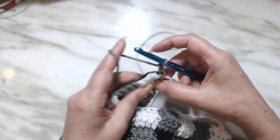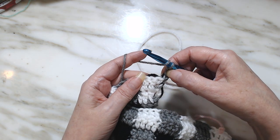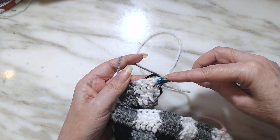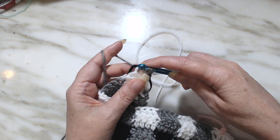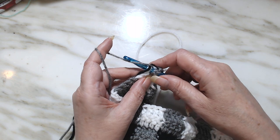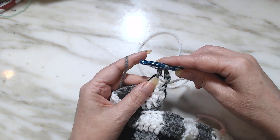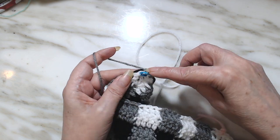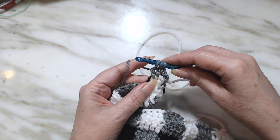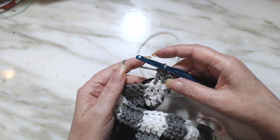We're going to start our pattern. This is the decrease row, so we did a chain three. It goes with that one, so we're going to do a decrease in the next two. A decrease goes into the stitch like that — draw up, pull through, yarn over and go through two. Yarn over, go into the next stitch, yarn over, pull through, yarn over, go through two. And then yarn over, go through all three. You just completed a decrease.